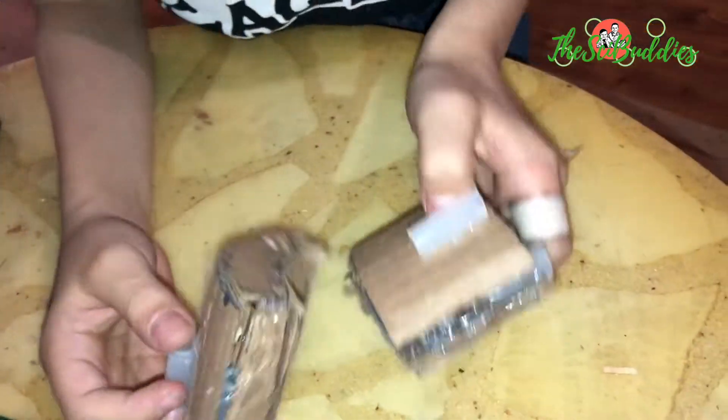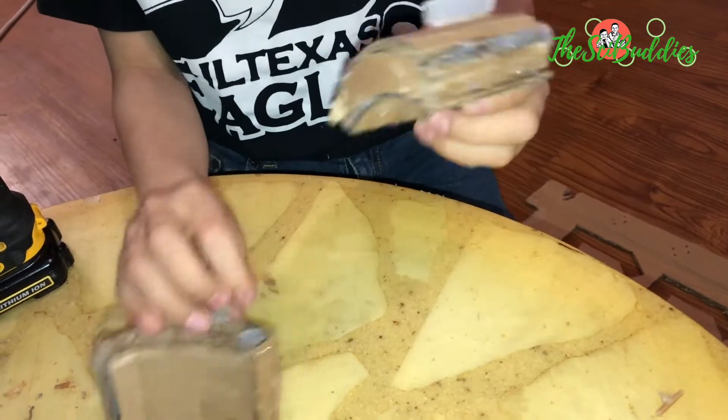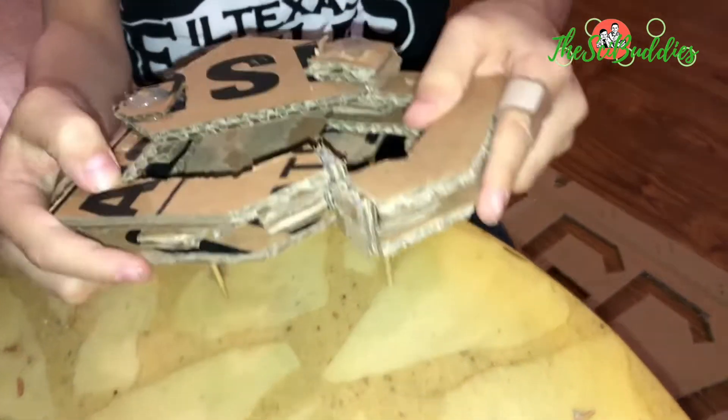So my first claw design was this, but it didn't work like I wanted it to, so the next claw design ended up being this.